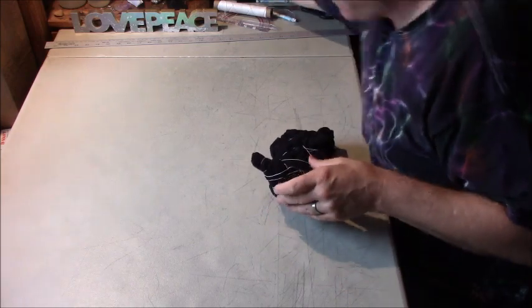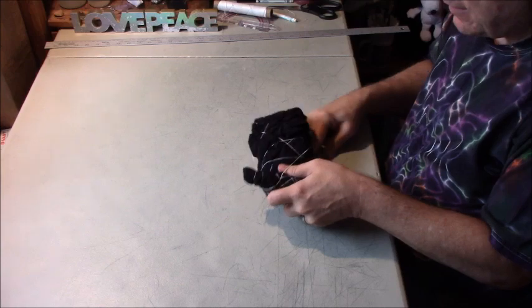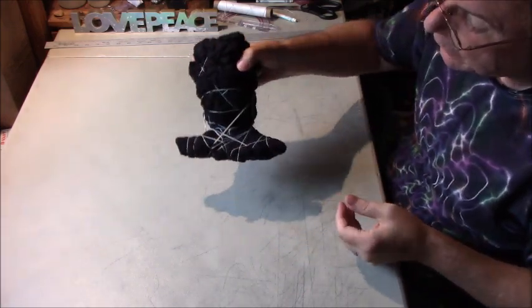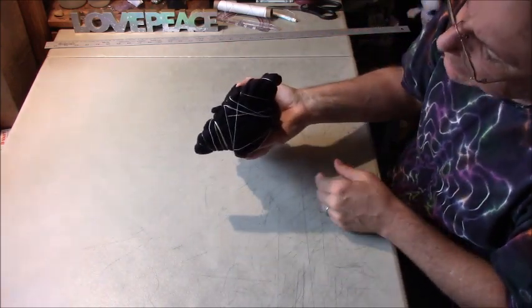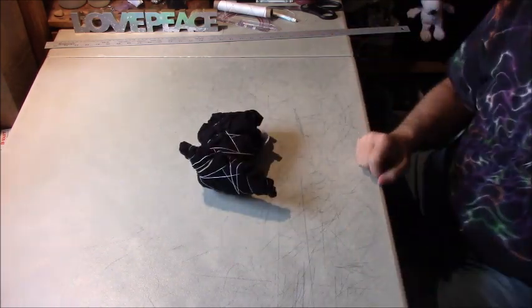And then let's see — maybe I'll even use a rubber band just to hold things a little bit. What I want to be able to do is dunk this in — I want to get just the bottom of that to have color removed from it.